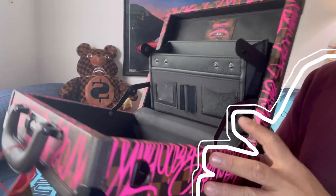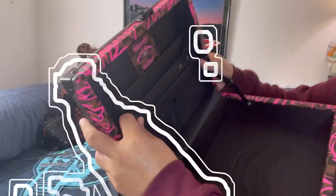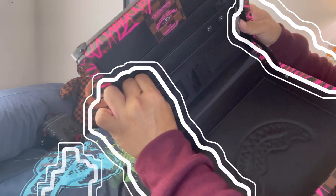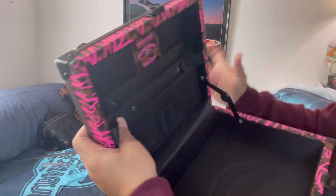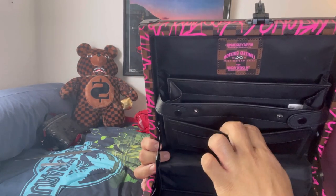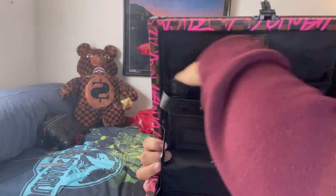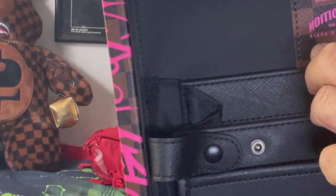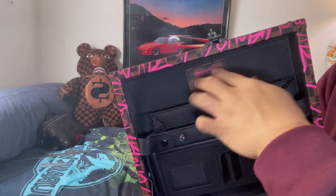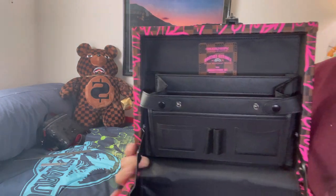It also has this — well, all briefcases have those. It has an adjustable button here guys, you can adjust it to your liking. It comes with three pockets and it says 'limited edition, never produced again' — so yeah, it's nicely done.